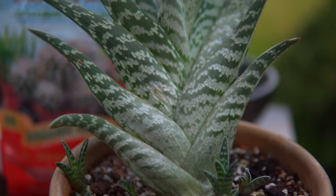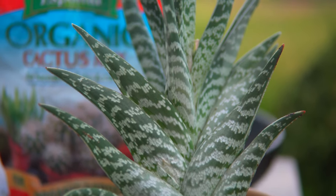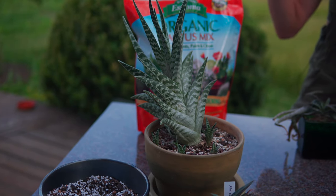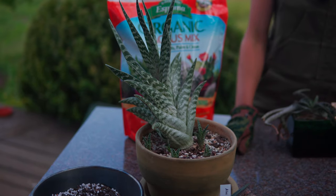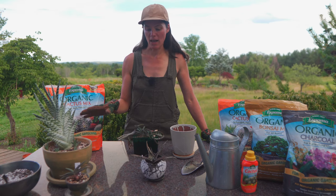Everything is so beautiful about the aloe — the structure, the form, the way that it propagates, this mosaic pattern which is seen on many different types of aloes. The inflorescent stalk that comes up is absolutely gorgeous. So there's much to adore and like about aloes.